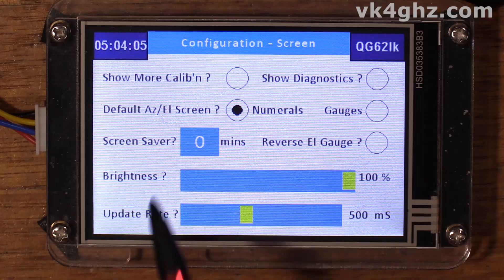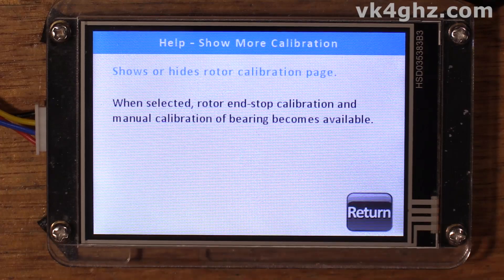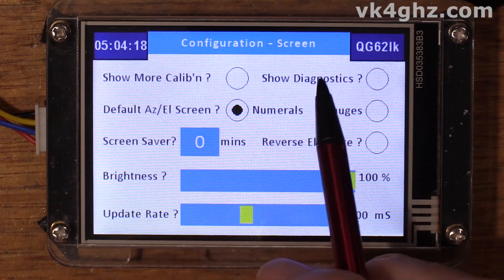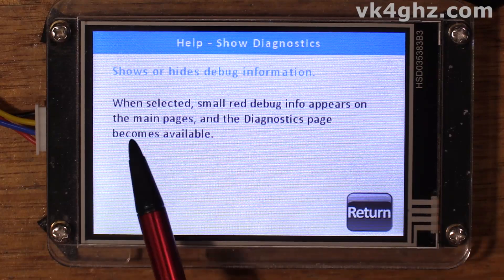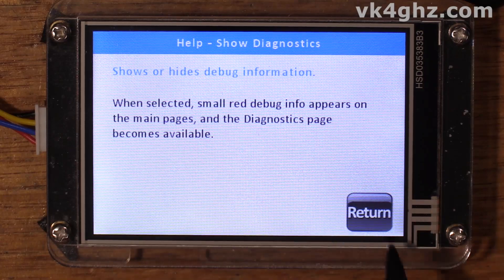One thing I should have mentioned in the part one video: the help screens. There are context-sensitive help screens available — whenever you see some text with a question mark, you can touch that and a help screen will appear describing what it actually does. For instance, 'Show Diagnostics' shows or hides debug information; when selected, small red debug info appears on the main pages and the diagnostic page becomes available.